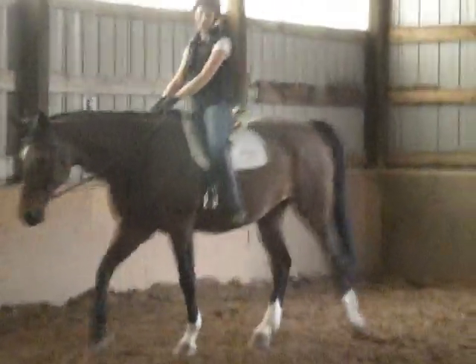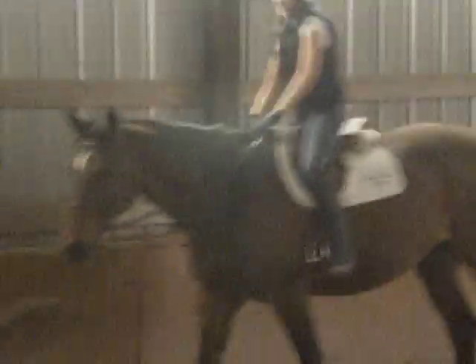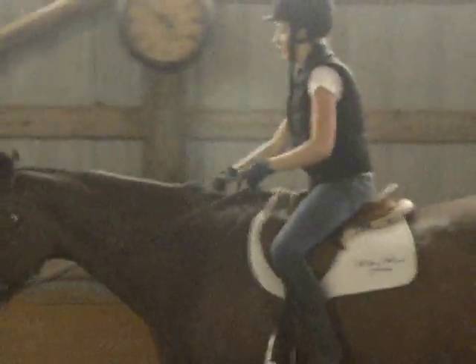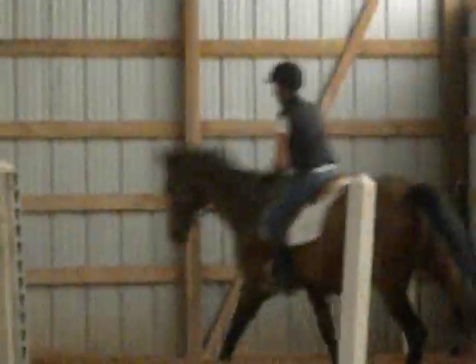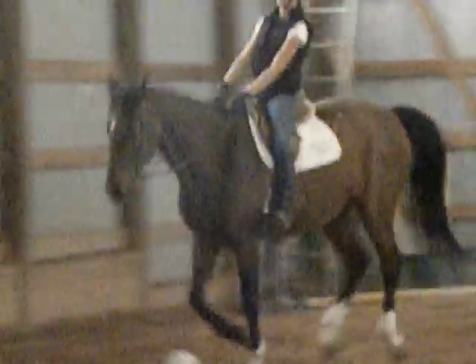I've been doing this the whole time! All right, all right. Keep your hands still, shorten your hands some more. And you still went a little forward there.